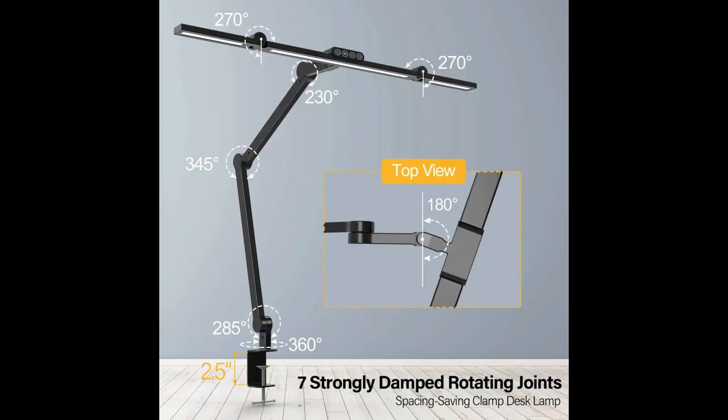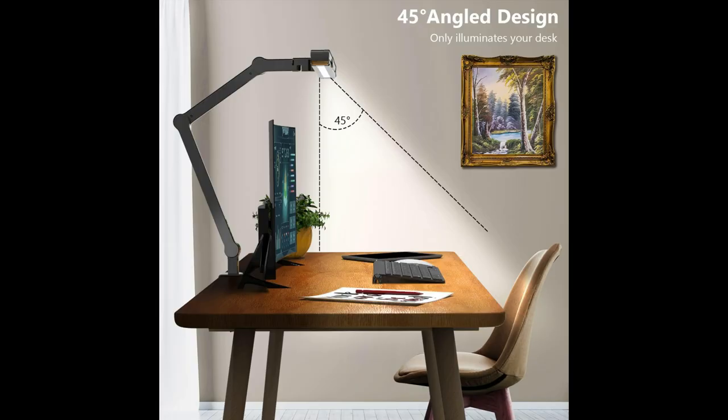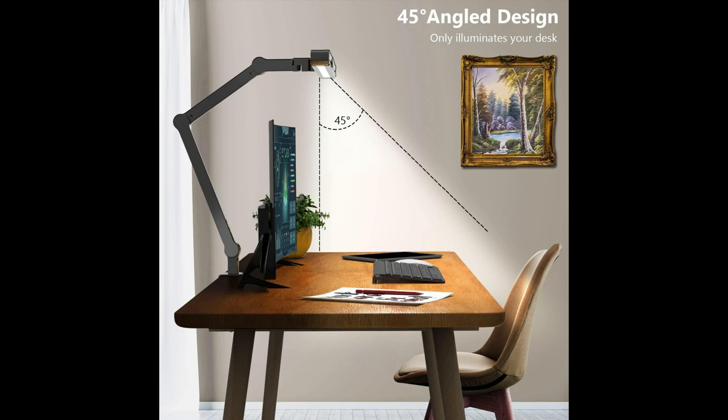All in all, the Mycomlin LED desk lamp with clamp is a superb lighting solution that combines functionality, versatility, and style. Whether for professional tasks or everyday use, I believe this lamp will ensure optimal lighting conditions, enhancing anyone's productivity and comfort. I know it's got me covered.